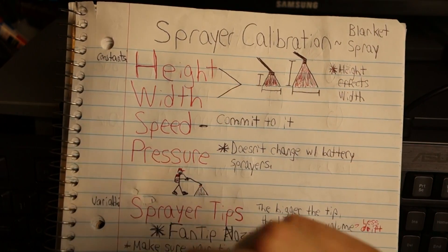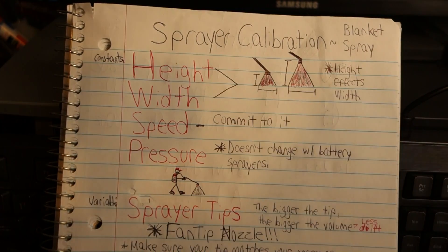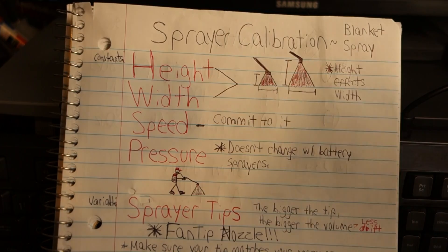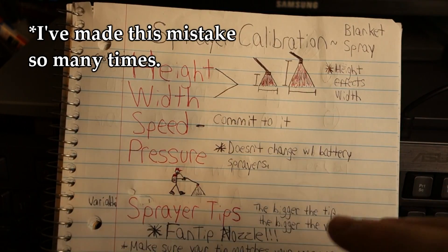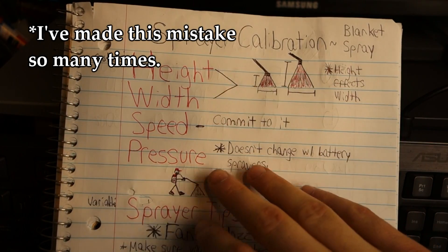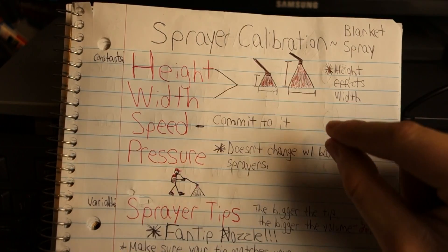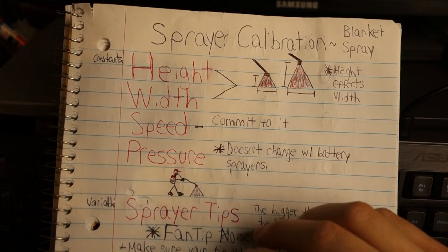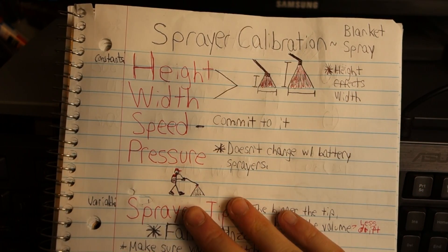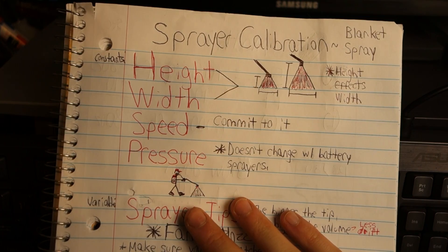Speed is very important. No matter what speed you start at, you want to make sure you commit to that the entire application to ensure an even coverage. The last thing you want to do is walk really fast or really slow on your first pass and get more product in some areas than others and finish with an inconsistent application. Pressure is another constant — it dictates the amount of product that comes out of the sprayer. With a battery-powered sprayer, pressure isn't really something we have to worry about changing; it's always going to be the same.